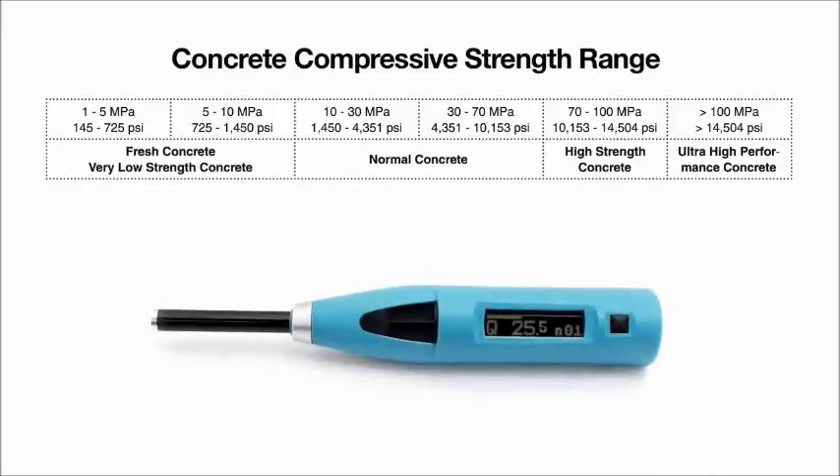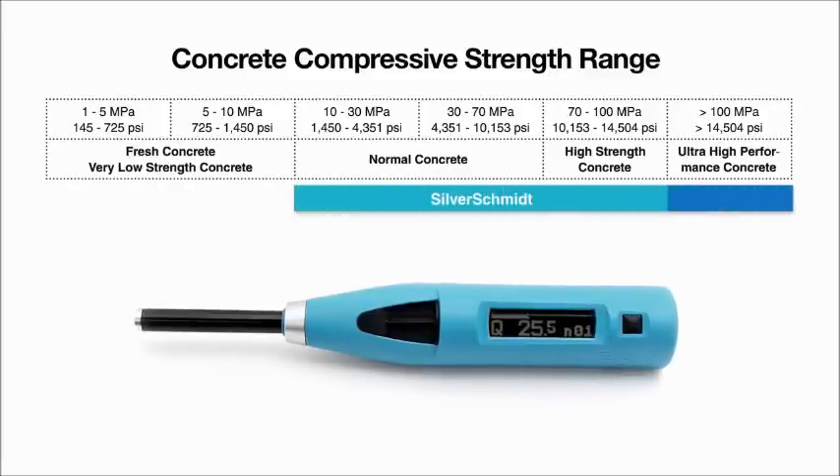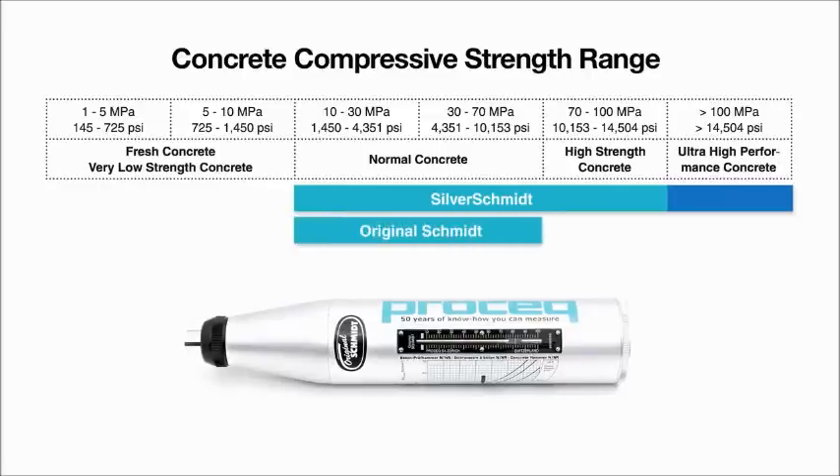With the fully integrated digital Silver Schmidt, ProSec offers the most advanced rebound hammer available in the market. The original Schmidt is the basis of every international rebound hammer standard and remains the benchmark against which all rebound hammers are compared.